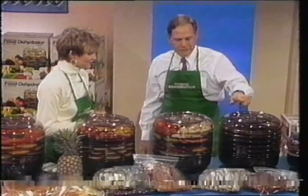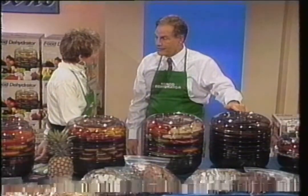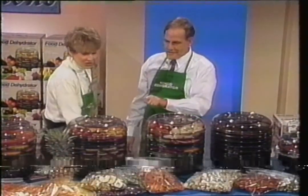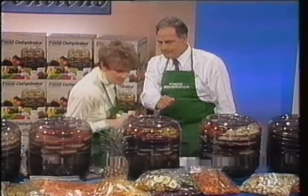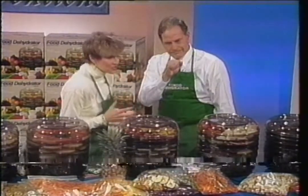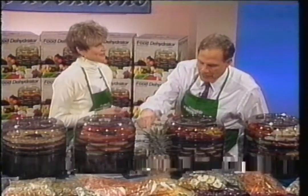Should we look at some other things? By the way, if you don't like red meat, you can do turkey jerky, chicken jerky, fish jerky as well — made the same way. I'm going to let you taste some of this food in just a second. Strawberries, peaches, apricots — this smells wonderful. It's such a natural way to do it. Watermelon, cantaloupe, and honeydew. One of the best-tasting things here are the watermelon and pineapple.